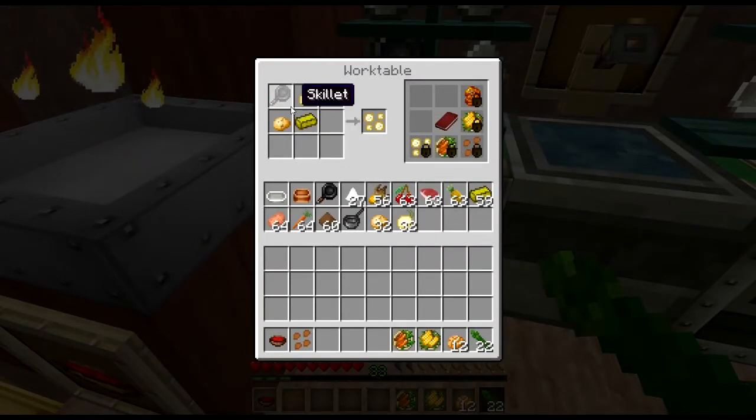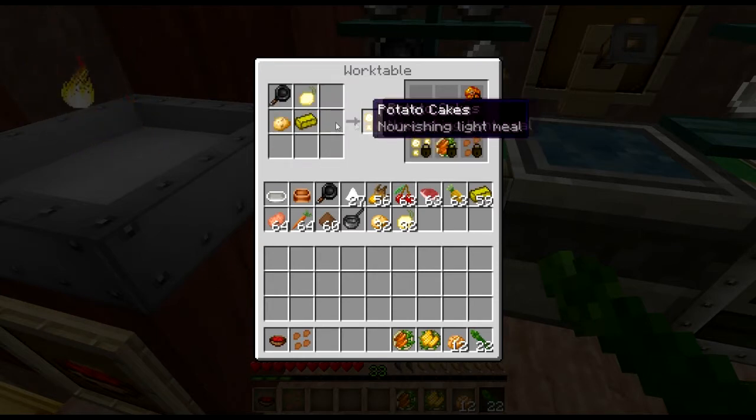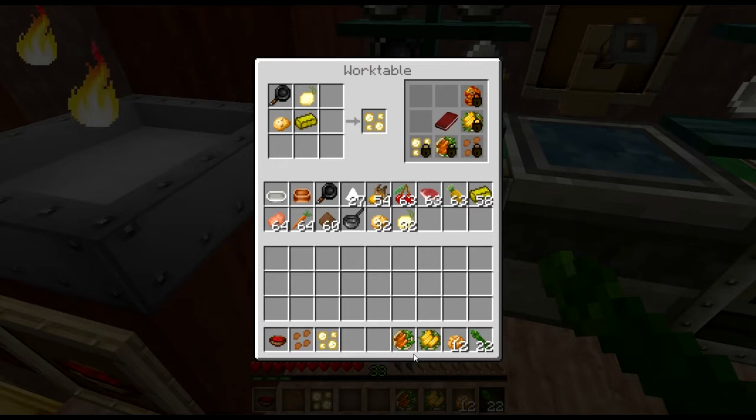Given that this Thanksgiving was actually Thanksgivukkah, potato cakes would be appropriate. You just chop up your potato and onion and fry them up in a skillet with a little bit of butter. Perfectly delicious.